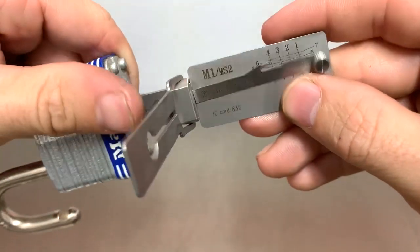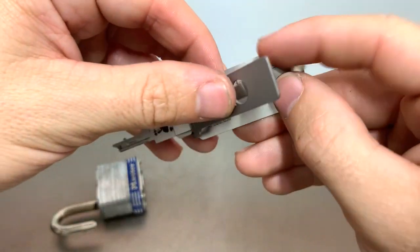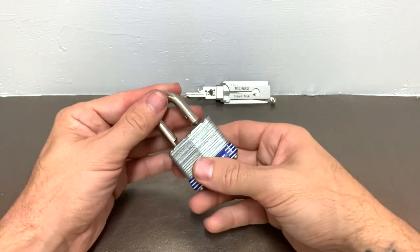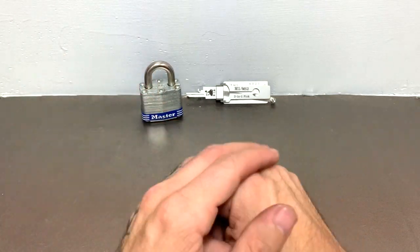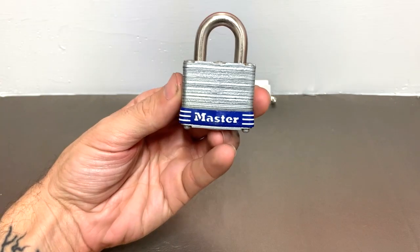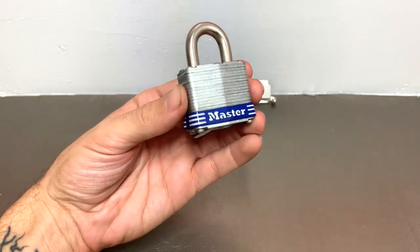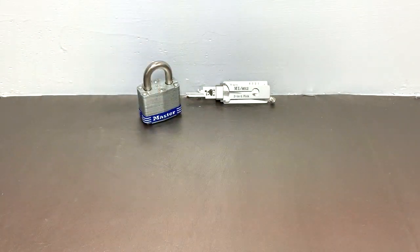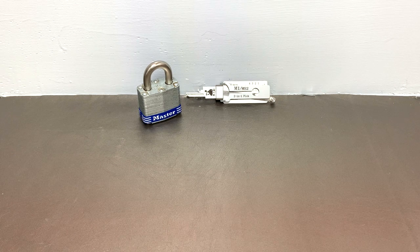What we'll do is remove our Lishi pick, set him aside, lock up our fierce amazing Master Lock, head out to the code machine, and cut this key. When I come back, we will see how close we were and see if we can open this lock without destroying it — which, as you know, is impossible. It's fireproof. It's bulletproof. It's amazing. Anyway, we're going to go out to the code machine and try to cut us a key. Come back and we'll see what happens.